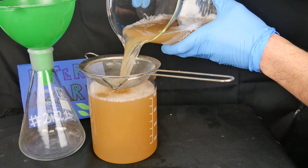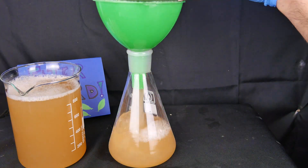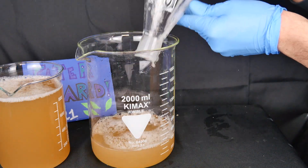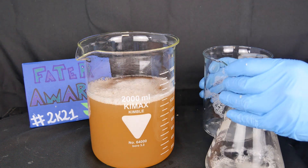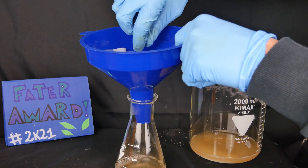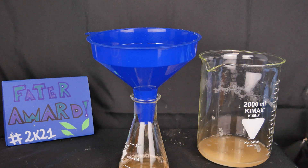We then filter out the solid pieces of potato that may have remained inside the solution through a coarse filter. We gather the filtered liquid inside a single beaker in order to proceed with the finest filtration. For this purpose we will use filter paper, in order to block even the starch present in suspension and to recover it with maximum efficiency.